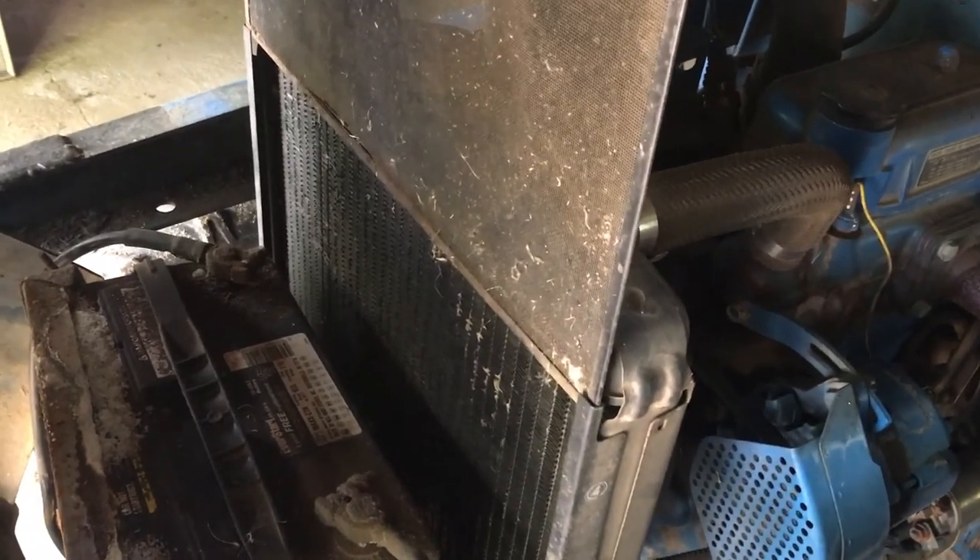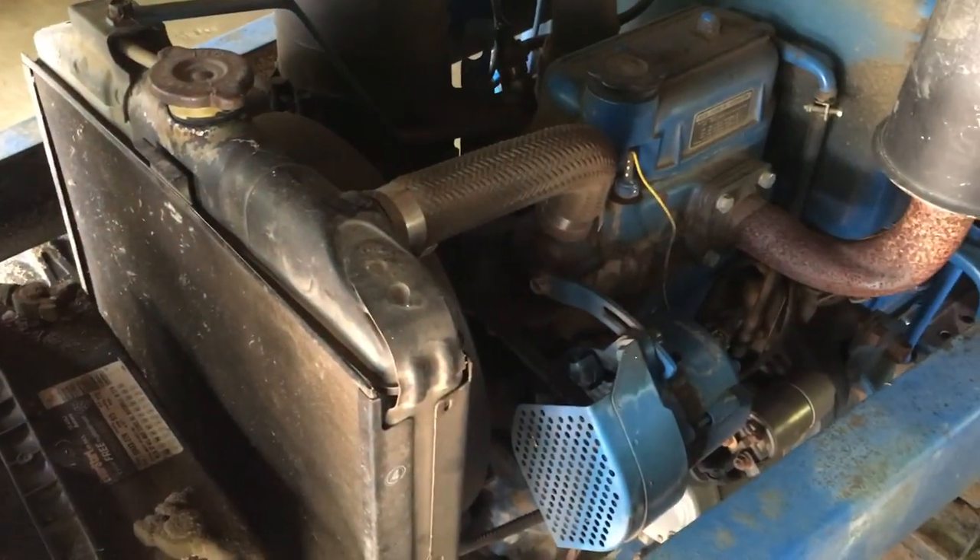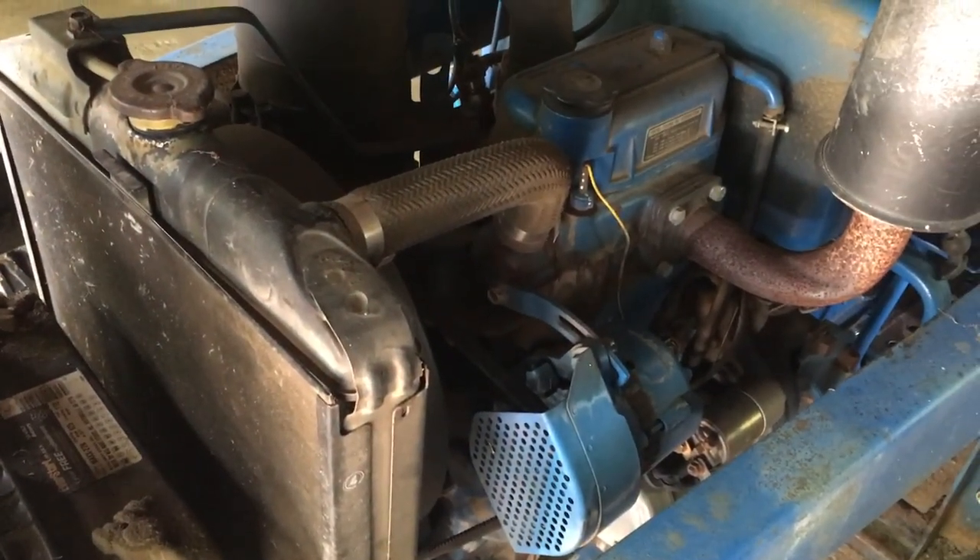Now that the debris is cleared off the radiator screen, we'll just go ahead and slip this back in. This one's coming apart a little so it sometimes gets caught — slip that right back in. Now we can go ahead and check the oil and the hydraulic fluid.